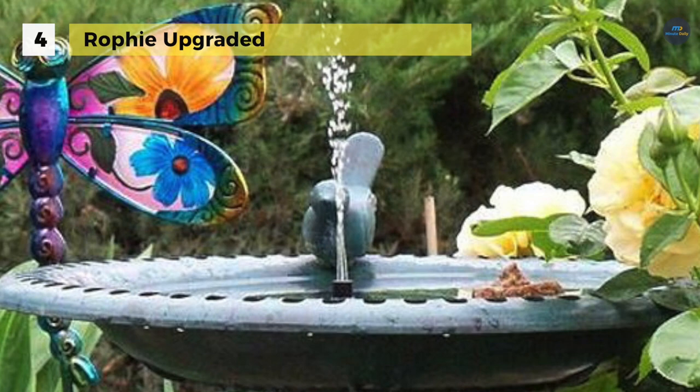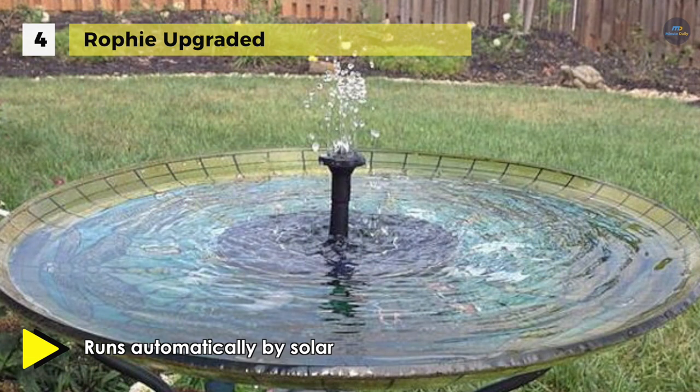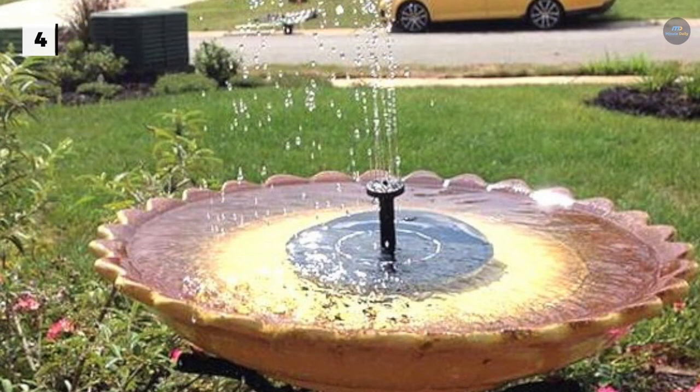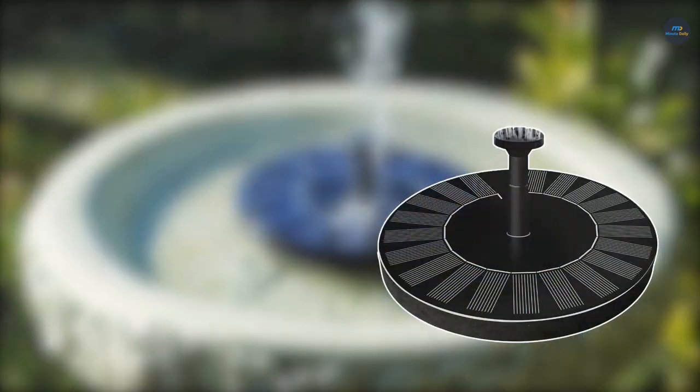The Rofi pump is driven directly by sunlight and will work continuously only when sunlight is sufficient. If the fountain pump cannot spray, shadow the panel for 8 to 10 seconds, press the panel fully into the water, then release — it will then start to spray.